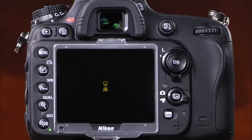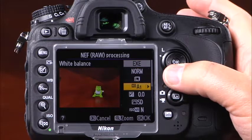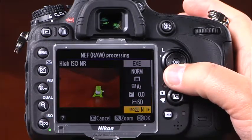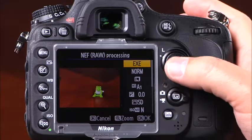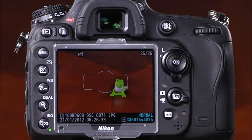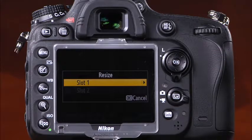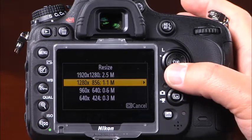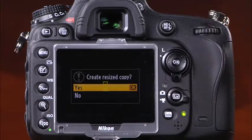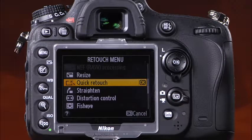NEF or RAW processing will make a JPEG copy of a RAW file and save it to the memory card. Here you can adjust image quality and size, white balance, exposure compensation, picture control, high ISO noise reduction, color space, vignette control, and D-Lighting. Highlight EXE and press OK to make the JPEG copy. The resize option allows you to create smaller copies of images with options ranging from 2.5 megapixels down to 0.3 megapixels. The camera's quick retouch option creates a copy of the selected image with greater contrast and enhanced colors.